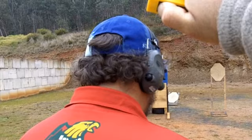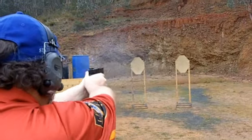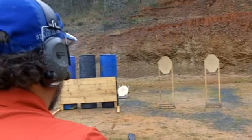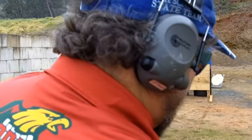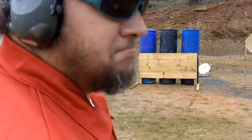To finish up, we did a stage with the mag inserted but un-chambered. So basically draw the gun, rack the gun, shoot two targets low and then two targets high. I did that in just over four seconds, which isn't great but not too bad. Anyway, thanks for watching, hope you enjoyed.